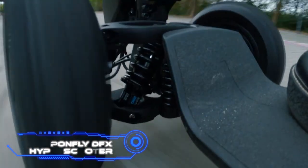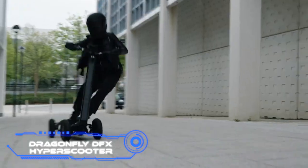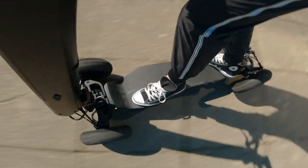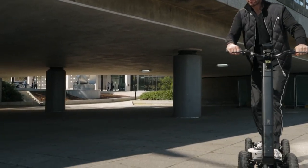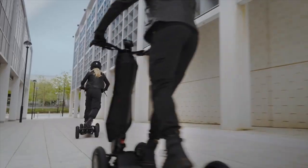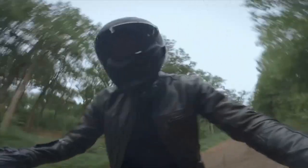Dragonfly DFX Hyperscooter. Dragonfly is the very first hyperscooter ever created. Control and maneuverability are taken to a whole new level on the Dragonfly Hyperscooter thanks to its revolutionary 3D full-tilt steering system. With a simple tilt of the handlebar, you can turn the wheels at the front and back of the vehicle, and the movement of your waist allows you to glide into and out of corners.